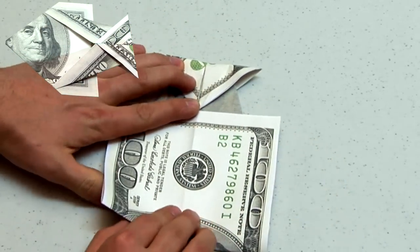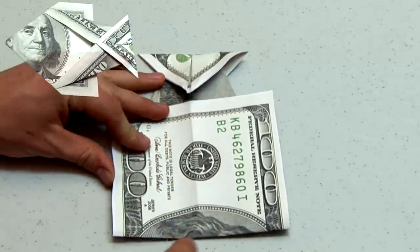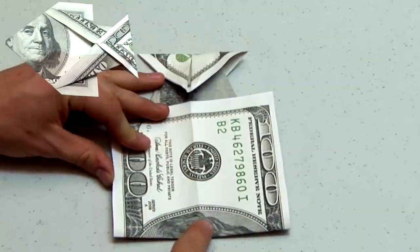The next fold will be similar to ones prior, folding along the bottom left edge to the center crease.